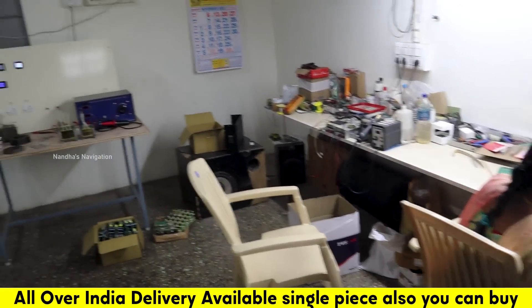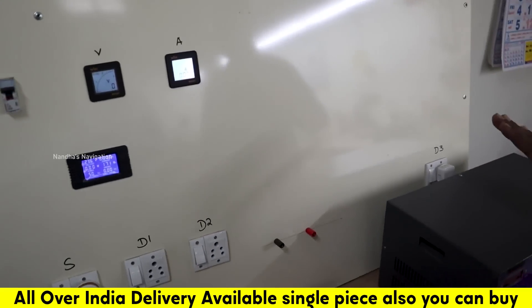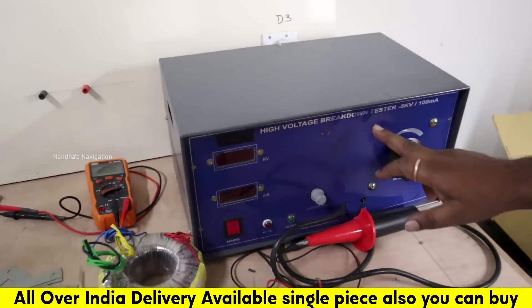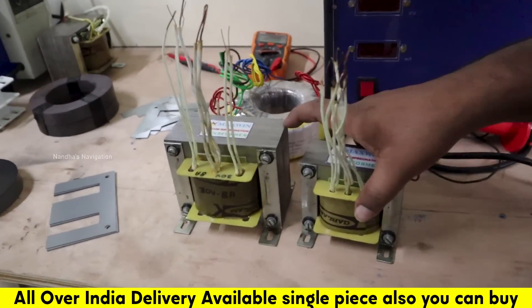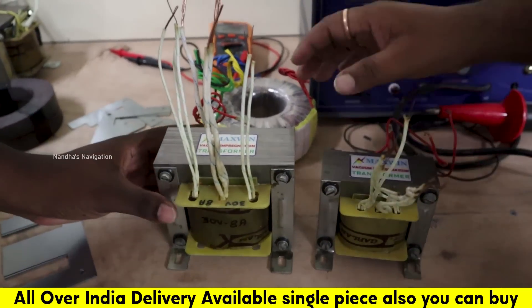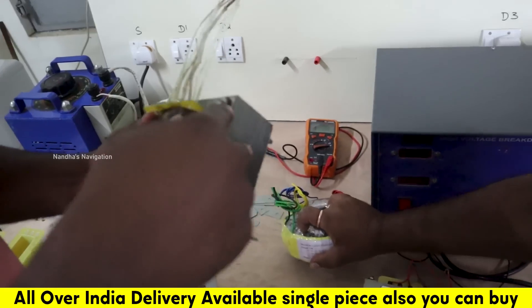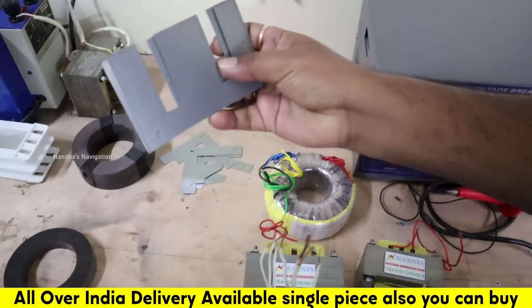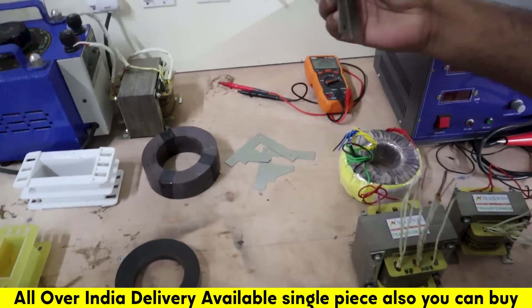This is the manufacturing section — this is the transformer testing panel. This is the high voltage tester. This is the 5kV isolation tester. This is the final output transformers. This is the EI transformer and this is the TORI transformer. These are the raw metals — EI and E cores. This is the F4, so it is the efficiency coming through.